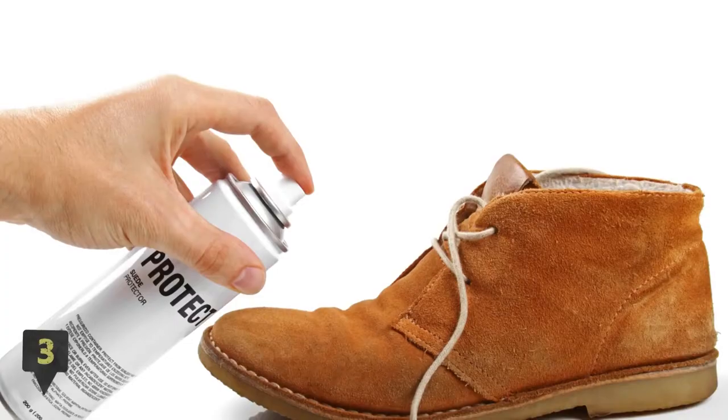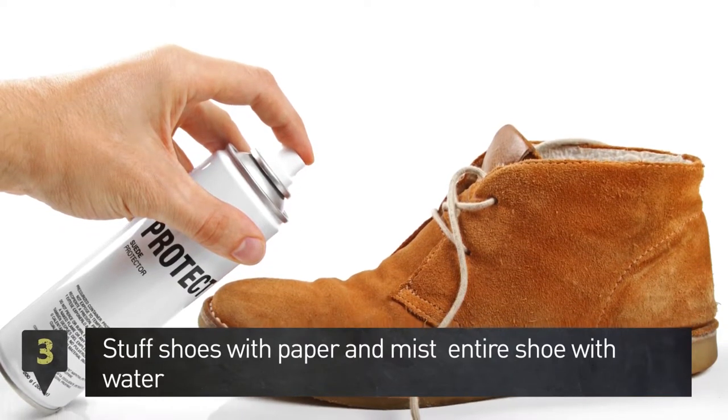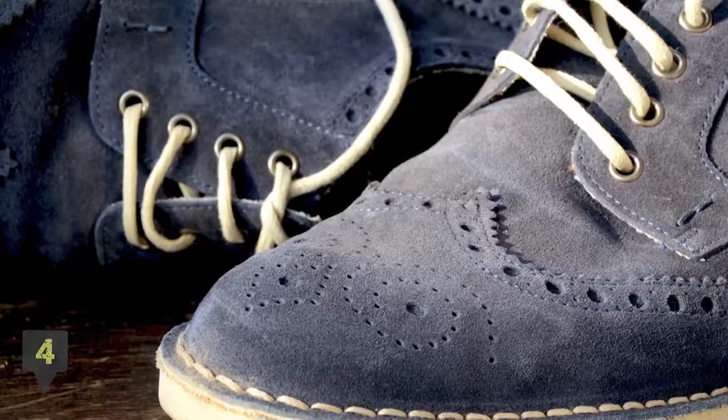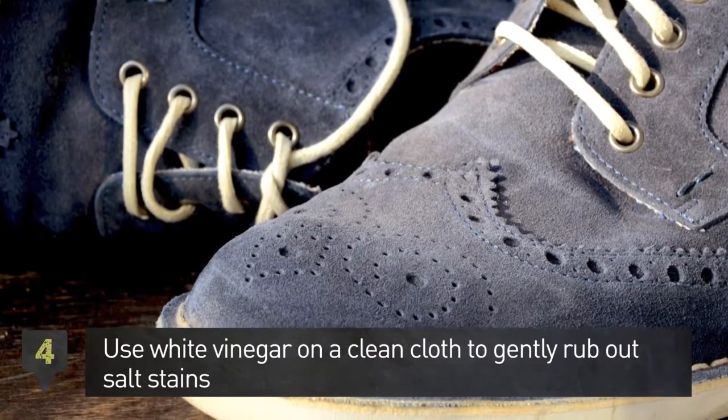Step 3: Stuff the shoes with paper and then mist the entire shoe with water. Step 4: Use white vinegar on a clean cloth to gently rub out salt stains.